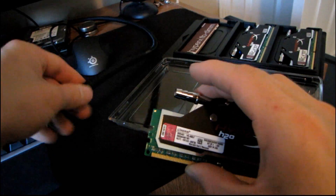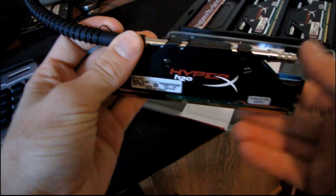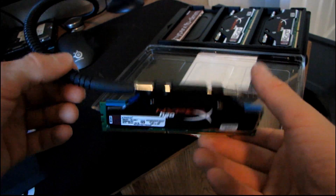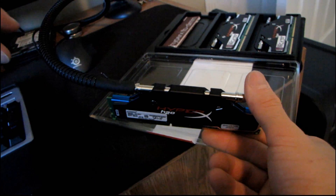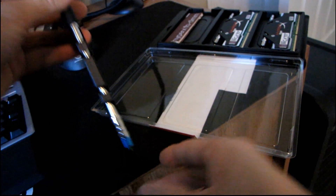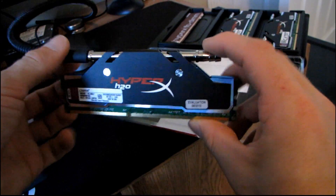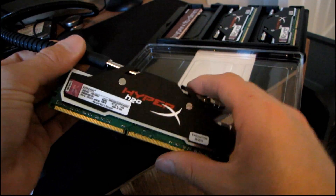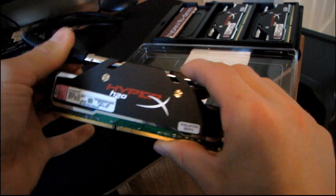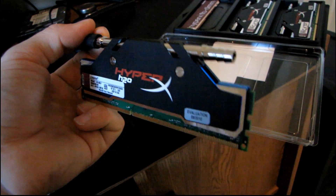The way that I would recommend running this memory, if you're running like a three-eighths or half inch water cooling system and you want to make it compatible with the quarter inch barbs on the HyperX H2O, is to get like a three-way or four-way splitter, plug up one of the ends, and split your three-eighths or half inch tubing into three quarter inch lines. Go into your triple channel memory from the top, come out the bottom, meet into another splitter, and then meet up with the rest of your loop. That way you don't lose a lot of flow through the tight quarter inch barbs and you're still able to get all the extra performance out of these DIMMs. That's not to say these won't run just fine without water cooling — if you just want to run them air cooled, that's fine too. Thank you for checking out my unboxing of the HyperX H2O, and don't forget to subscribe to my video blog.